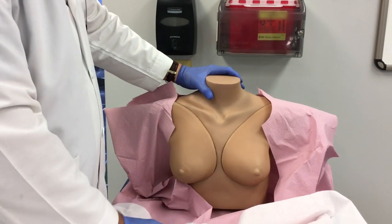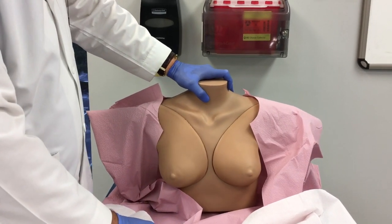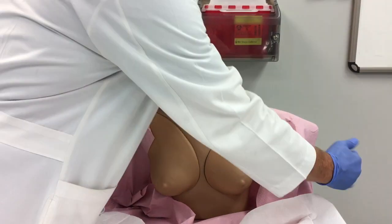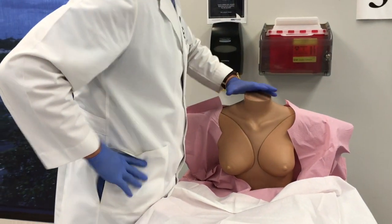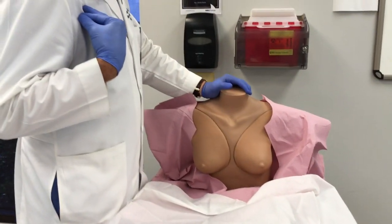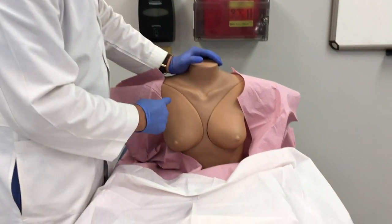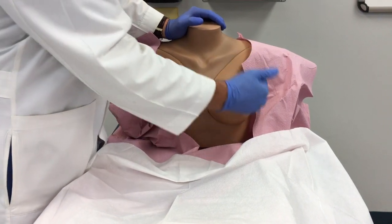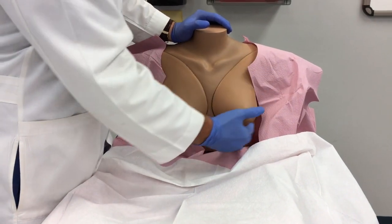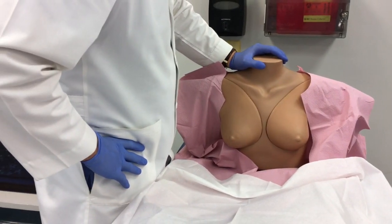This first position is the seated upright position. The next position is hands on her hips — I really want her to push hard against her hips so that it flexes the pectoralis major muscle and pushes the breast tissue forward. Again, I'm looking for all those skin findings: the peau d'orange, the dimpling, any lumps or masses that are visible, and checking for symmetry.